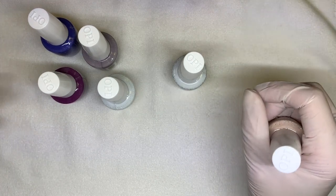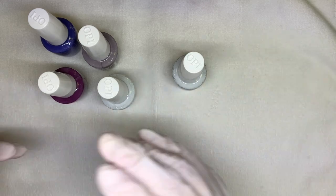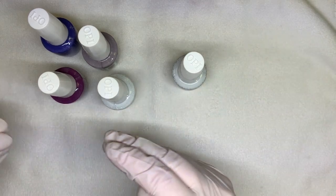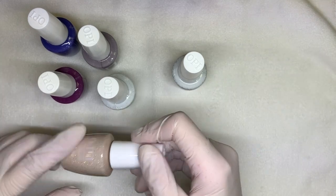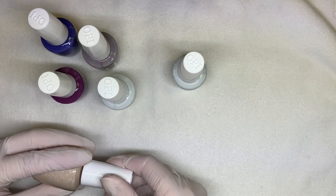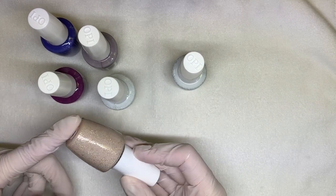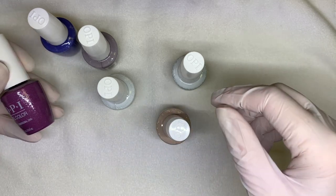Because when you have nail polish glitters, what happens is the base shrinks as the solvents evaporate, and you're basically left with the glitter which is then not as shiny. With gel polish you can achieve a shine that you simply cannot get with regular polish.